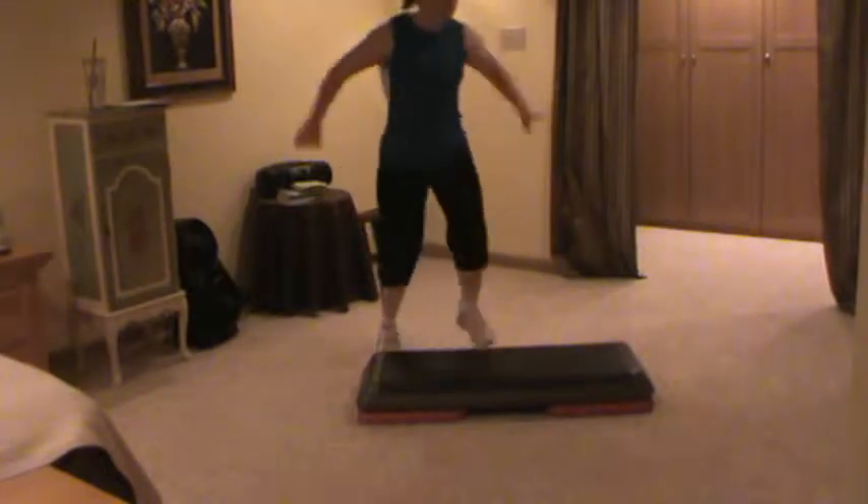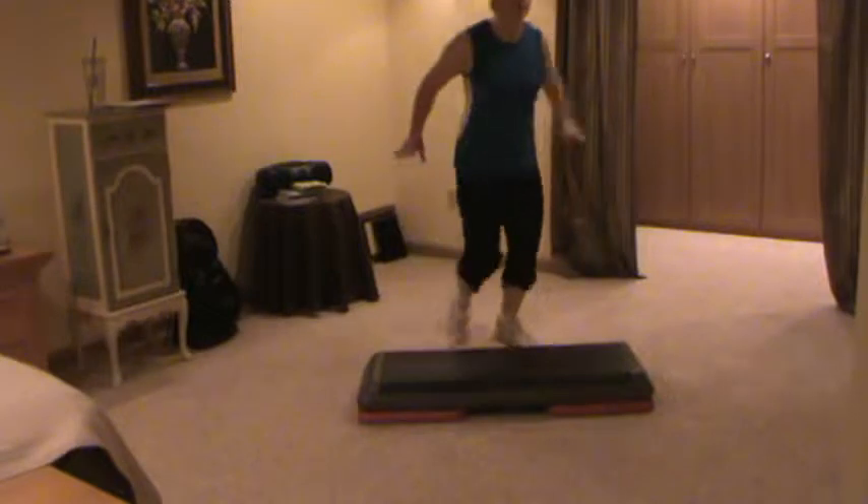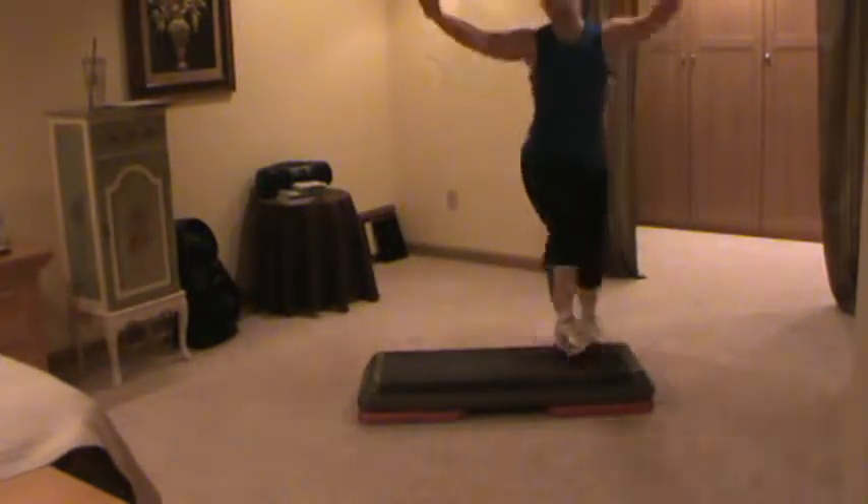Another 32 counts, completely stolen from someone else. So if you're watching your own choreography, I apologize, but I thank you for sharing, and now I'm sharing with other people.